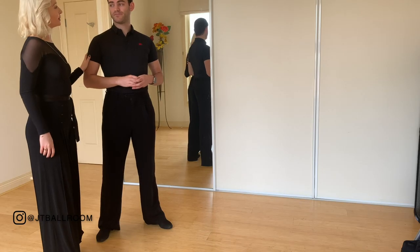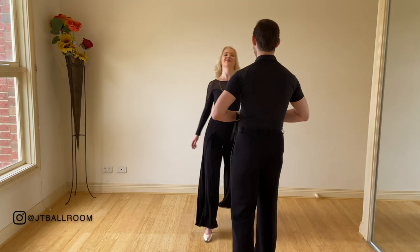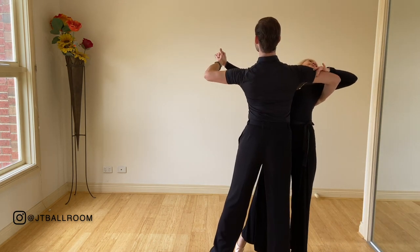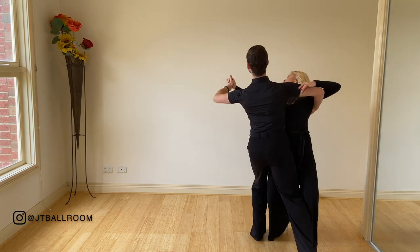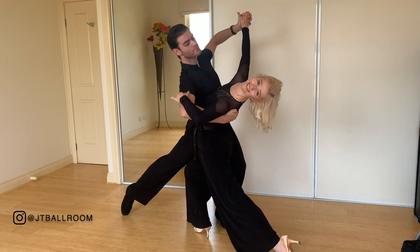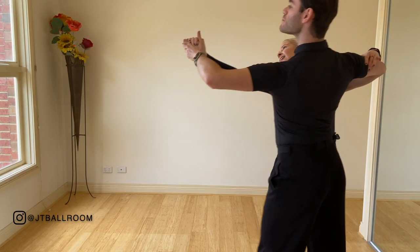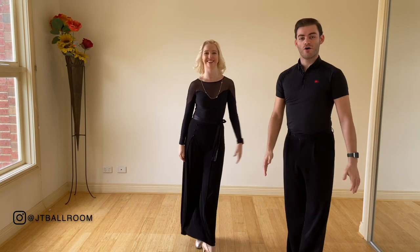Shall we demonstrate one more and maybe exit with a promenade so that they can see what that's like? There you go.